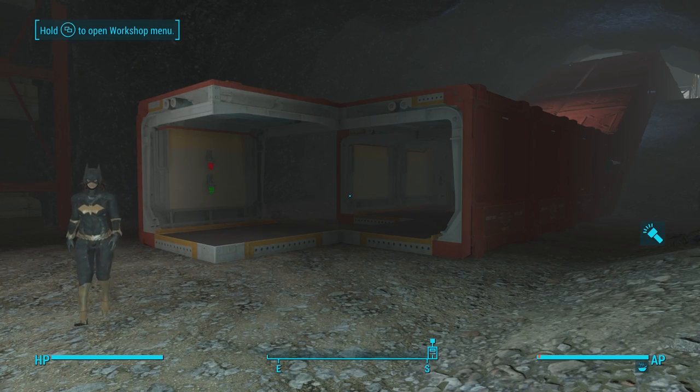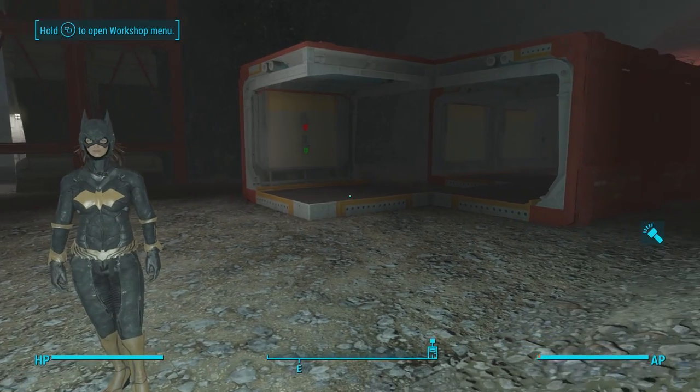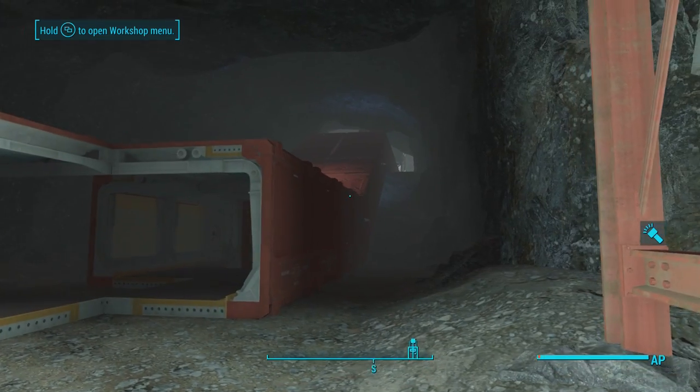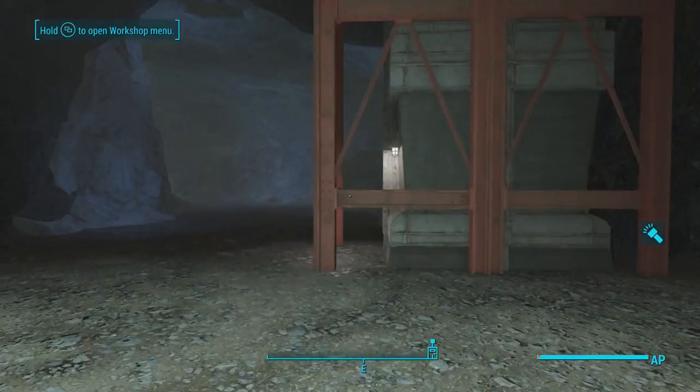Yo, what is up guys, Jeff here, no cut scenes, back with another Fallout 4 video. Today, Piper and I have another vault tip workshop guide where we're going to be showing you guys power conduits — the new ones that were added — and just a bunch of other stuff, so let's get right into it.